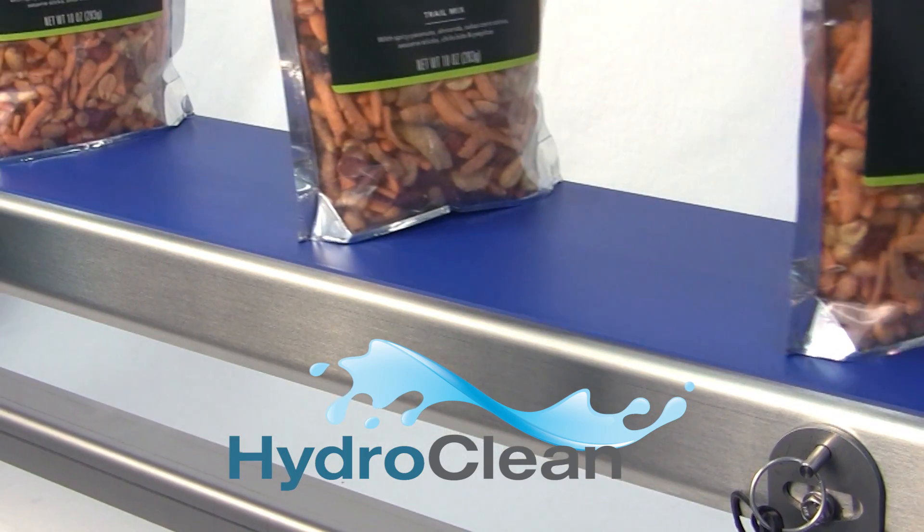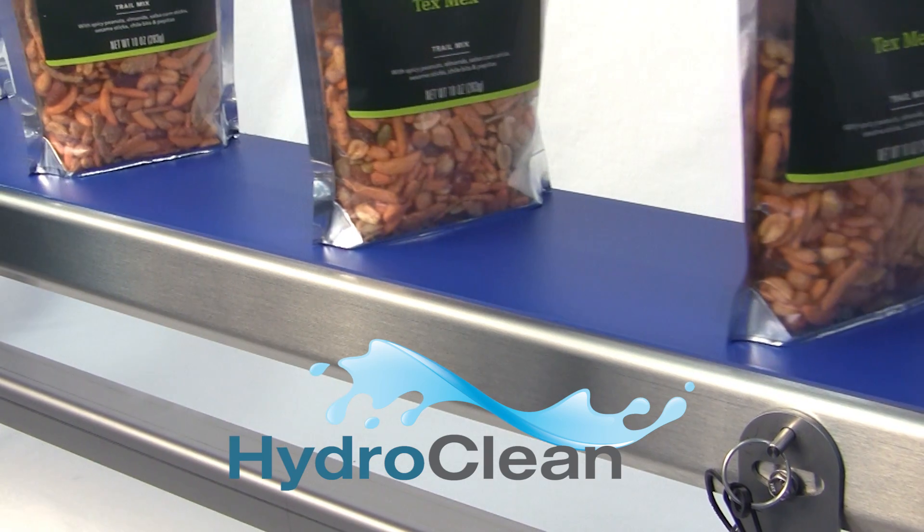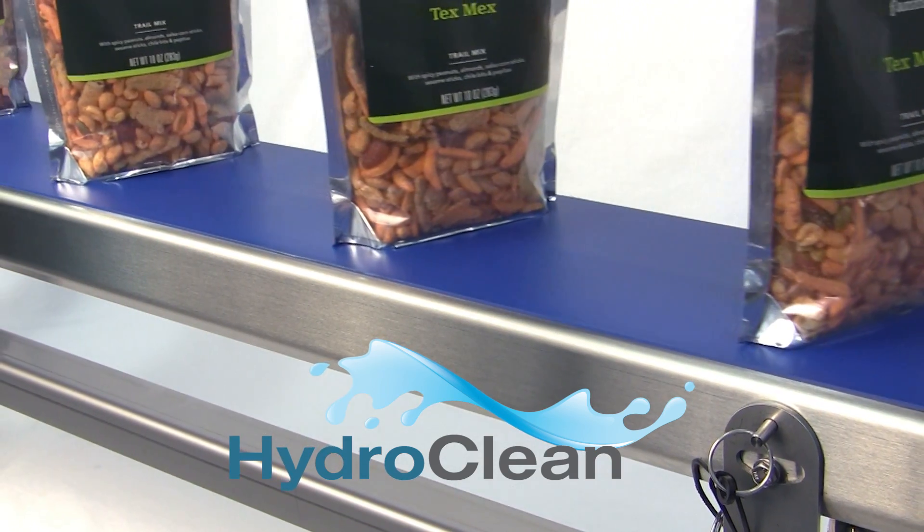QC Industries HydroClean conveyors have been designed for efficient handling of all types of sanitary applications and include features meant to make cleaning and maintenance simple and easy.